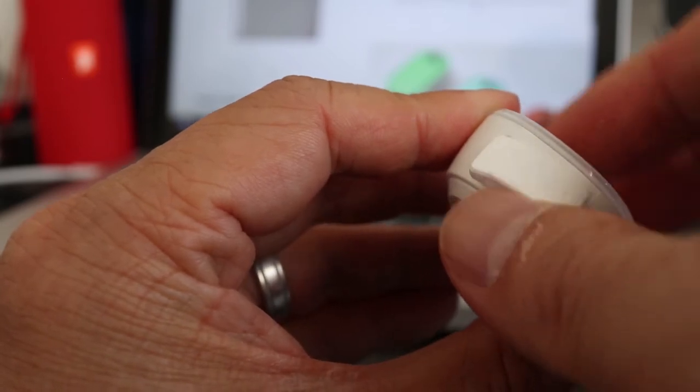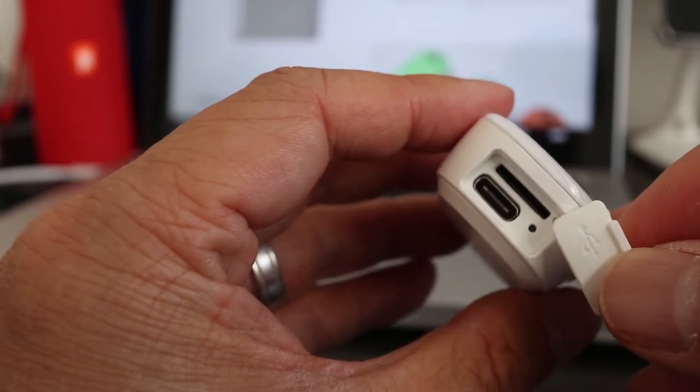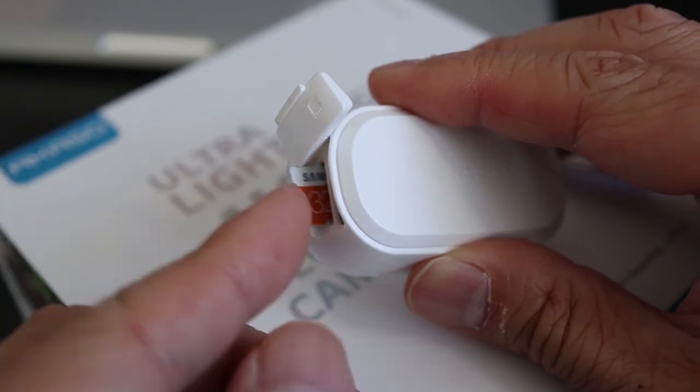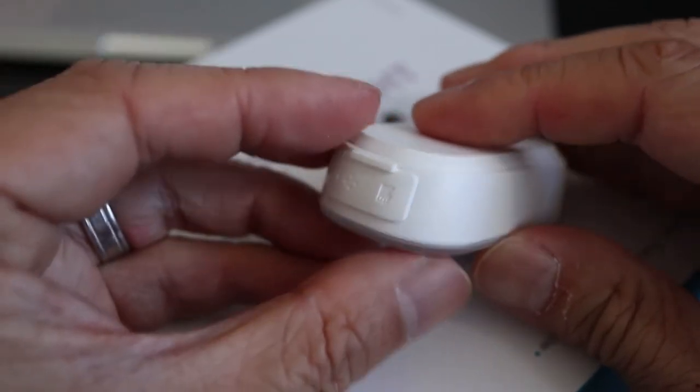On the bottom there's a USB-C port, reset button, and a microSD card slot. Footage can be recorded continuously on the card for up to 60 minutes, plus there's time lapse, slow motion, and loop recording. This camera also has IP56 water resistance for water spray like rain and sweat, but you cannot put this underwater.